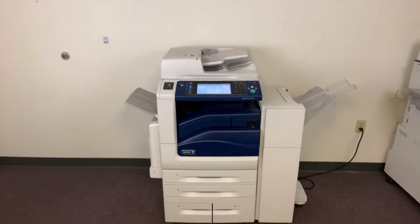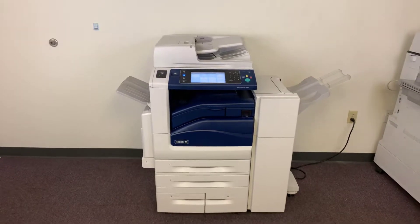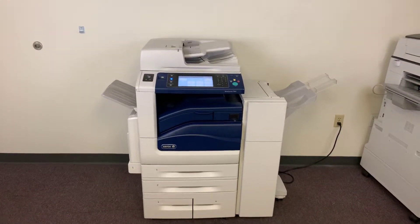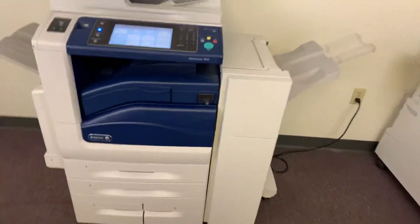This machine is a Xerox WorkCenter 7845. It's a 45-page per minute multifunction color copier with network printer, network scanner. It also has fax. It's got five paper trays — four in the front plus the bypass on the left. It comes with the upgraded stapling finisher.